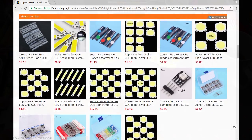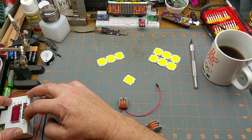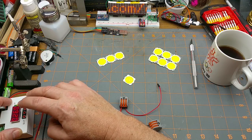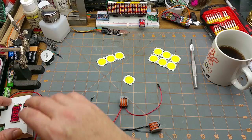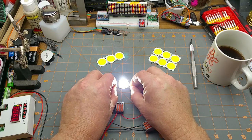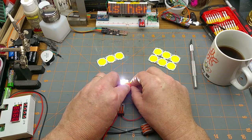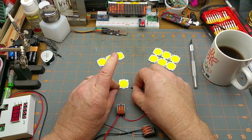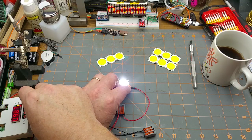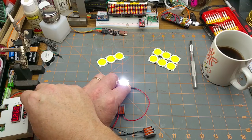I'll set my power supply for exactly 10 volts and the current limiting for 260 milliamps. Let's see what happens — nice and bright, just barely going into current limiting. It is current limiting at 260 milliamps and that's drawing it down to 9.83 volts.